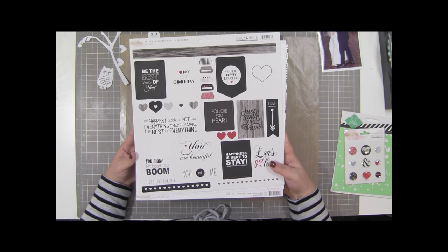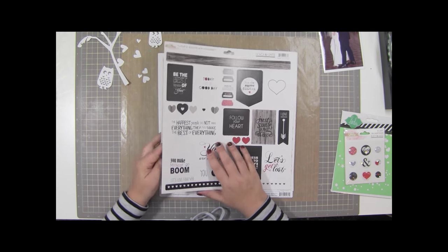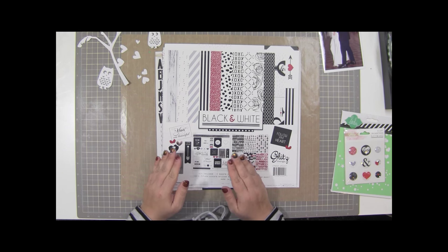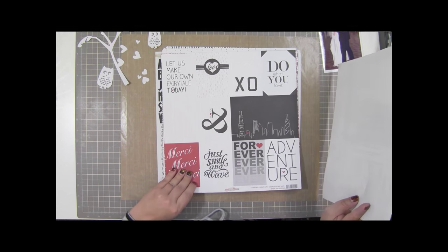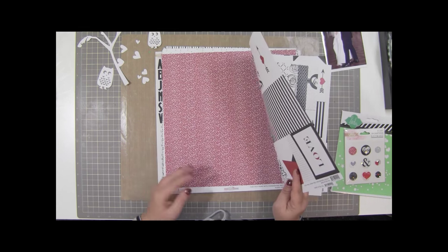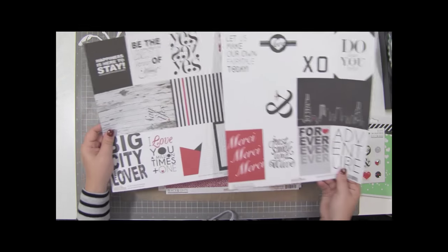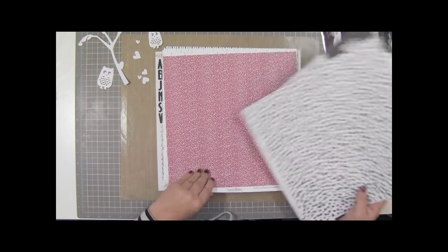So about the picture - I have this black and white collection from Glitz and I bought this to scrapbook Stew and my wedding, and I haven't scrapbooked not one photo from that event. So I thought, well this is a wedding photo, maybe this time I'll get some use out of it. There's something just very elegant to me about black and white wedding photos. The way the Glitz collection works is you get two sheets of every paper and they're back and forth.